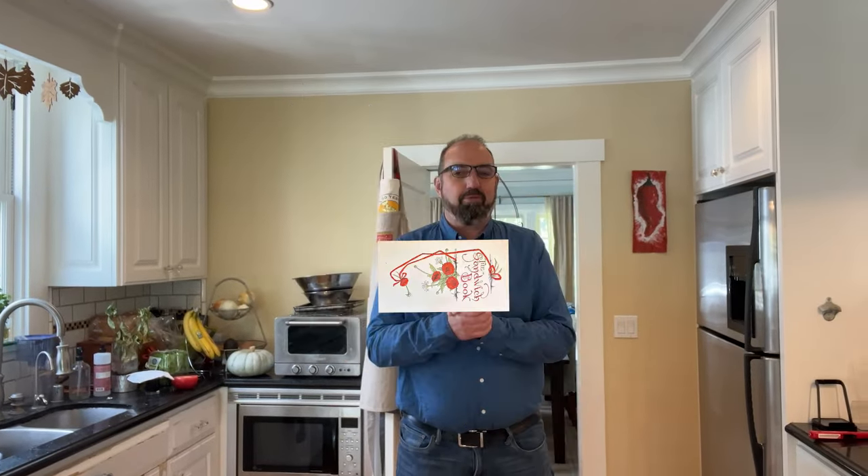Welcome to Sandwiches of History. Today, from the Sandwich Book of 1900, we're going to be making the lettuce sandwich. And if you think lettuce is the only thing in it, you have not been watching Sandwiches of History long.